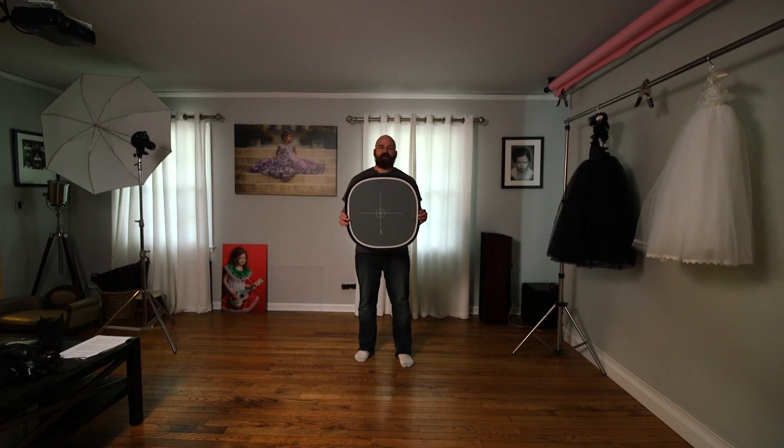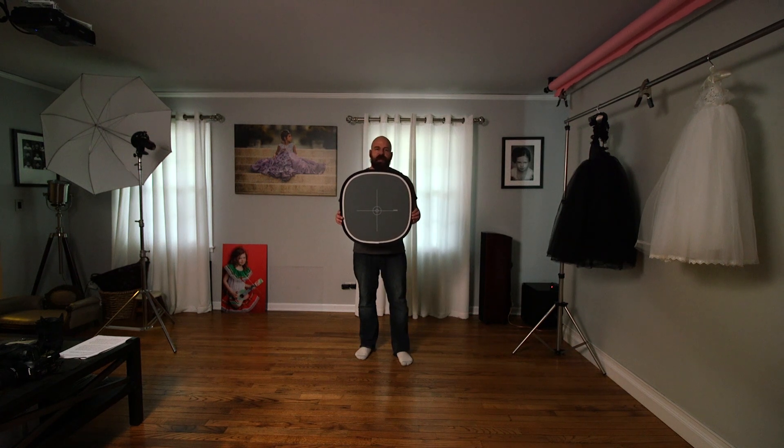That brings us to my favorite method: using a gray card in conjunction with the histogram on the back of your camera to determine exposure. With a little practice, gray cards are fast, consistent, more accurate, can be used for white balance, and can be purchased for as little as $10.